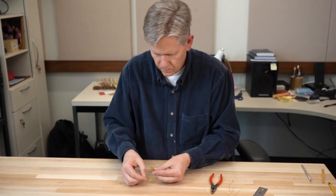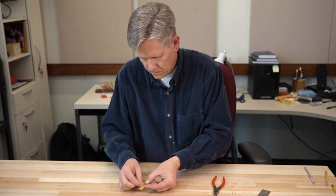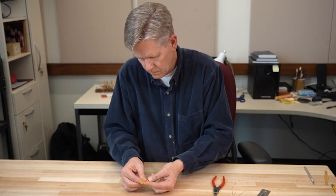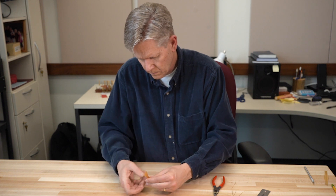I use a left-hand or counter-clockwise twist because I am left-handed. You may twist in a clockwise direction if you are right-handed. It doesn't really matter as long as you are consistent.